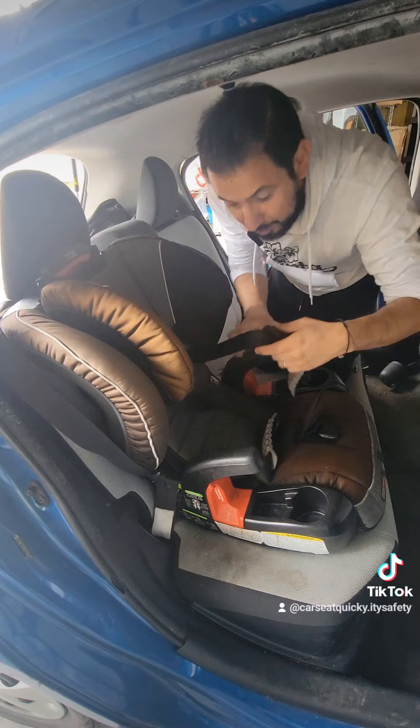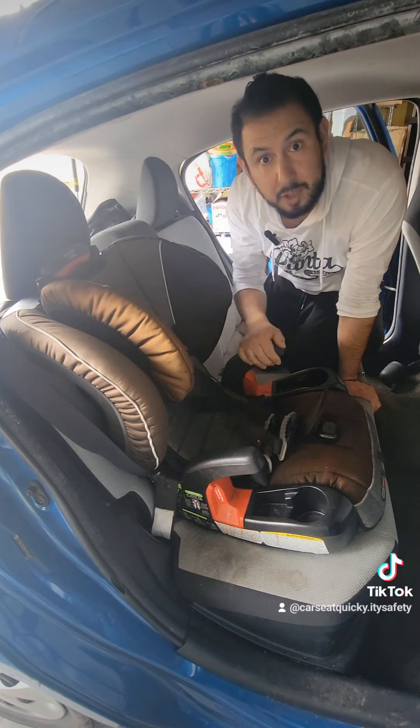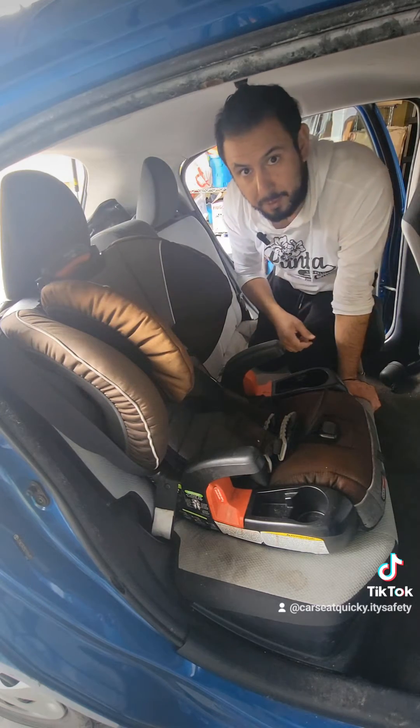Now that the seat belt part is nice and secure, you're ready to harness the baby in the car. But remember, we did throw our tether in the trunk, so we need to go and attach it. Let's head over to the trunk now.